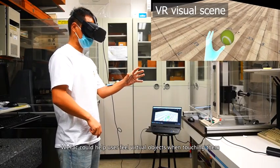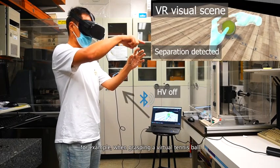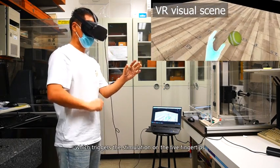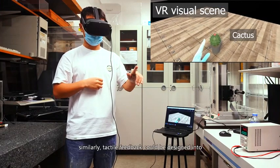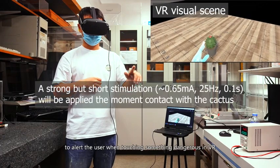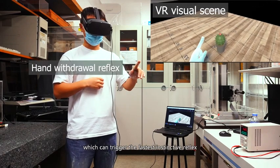In VR environments, WE-TAC could help the user feel virtual objects when touching them. For example, when grasping a virtual tennis ball, the collision between your fingers and the ball could be detected, which triggers the stimulation on the five fingertips. Similarly, tactile feedback could be designed as a strong but short warning signal to alert the user when touching something dangerous in VR, which can trigger their fastest instinctive reflex.